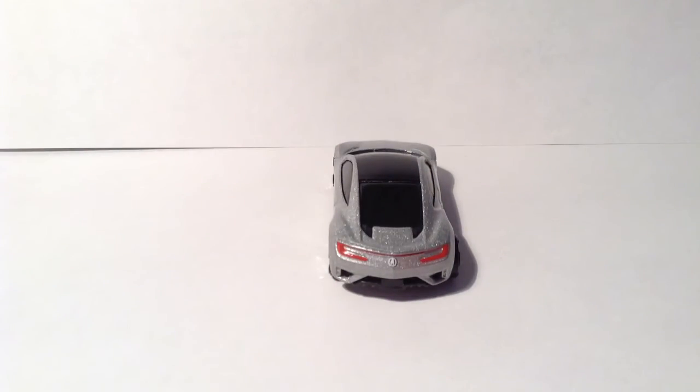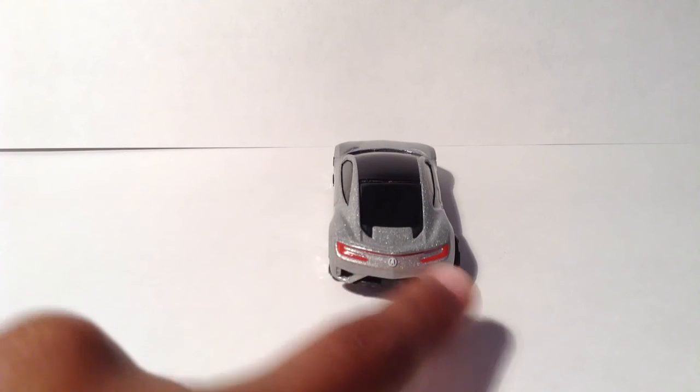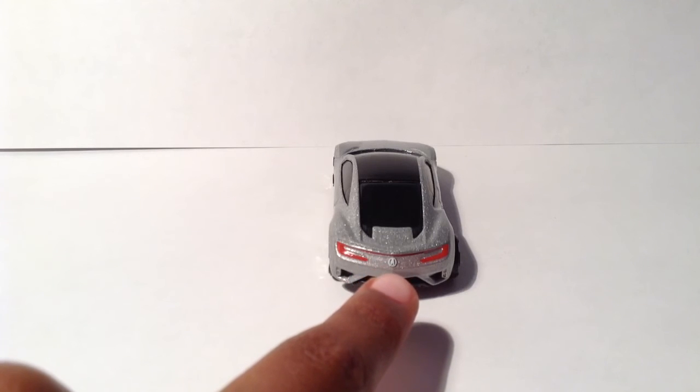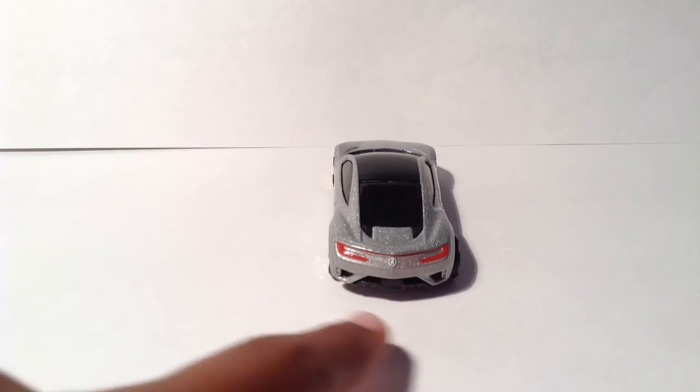On the back, I'm very glad that they weren't lazy and didn't make the lights just silver. They actually outlined them in red which looks very nice, and they also included the Acura logo which looks really good too. Very accurate job with the molding on the bottom.